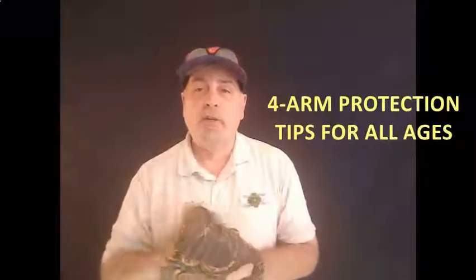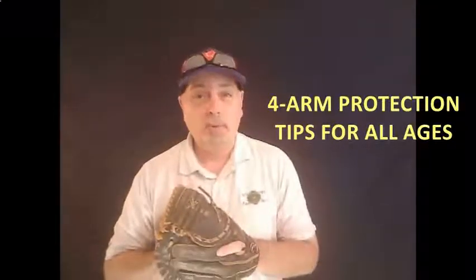Welcome. Thanks, Ron, for the great introduction. Let's jump right on into the four things that are going to help you protect your arm, your player's arm, this season.